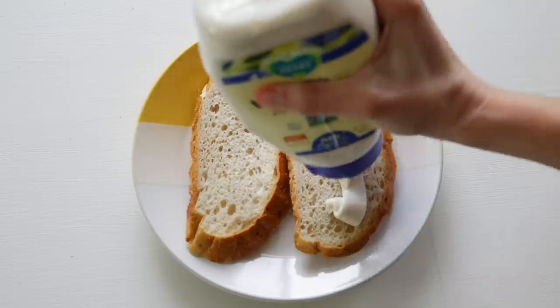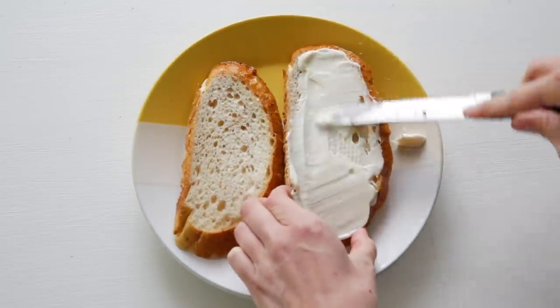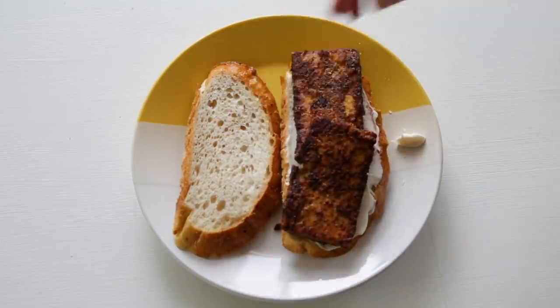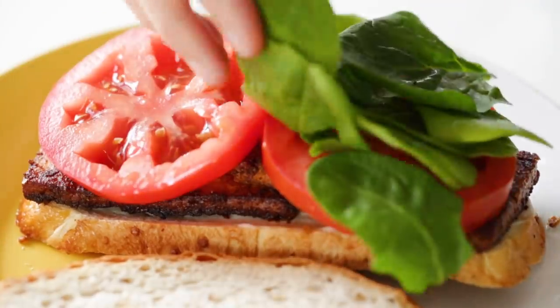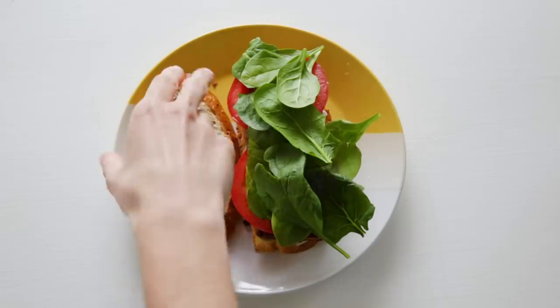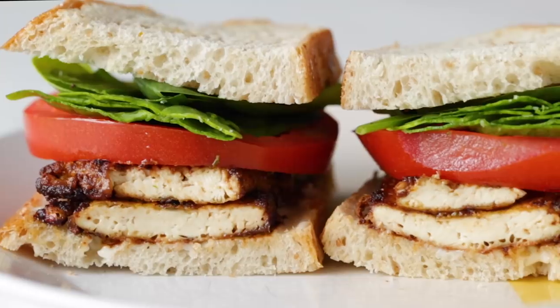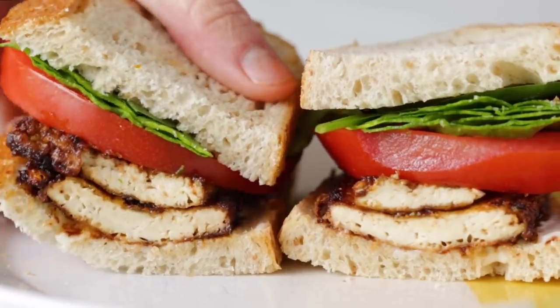I've toasted some bread and I'm gonna add on some vegan mayo, which I just love adding to sandwiches. We're gonna add on our tofu, some sliced tomatoes and spinach, but you can use whatever toppings you have at home. I love making this for lunch — you can customize it however you want, add some pesto, and it's super satisfying.